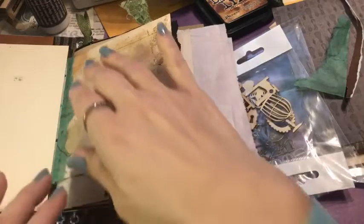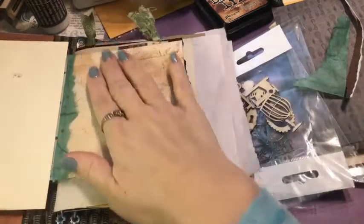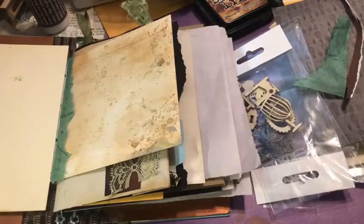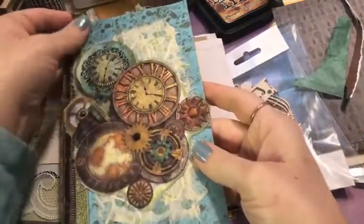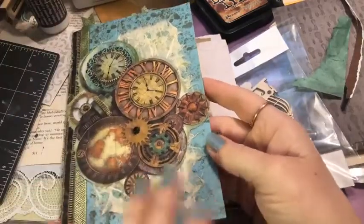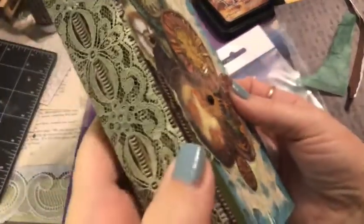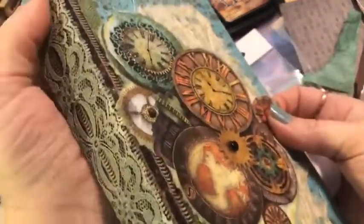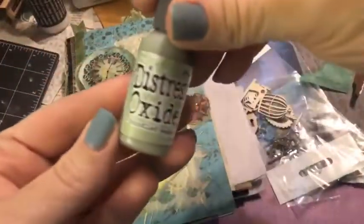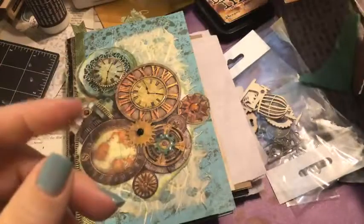I have been so excited to get back to working on this book — that's how you know it's a great kit when you can't wait to work on it. Here's how our book is looking so far: got this fun cover. I'm still going to do something on the edges, maybe some ribbon. I did put the lace on and it turned out really nicely — dyed with bundled sage distress oxide.